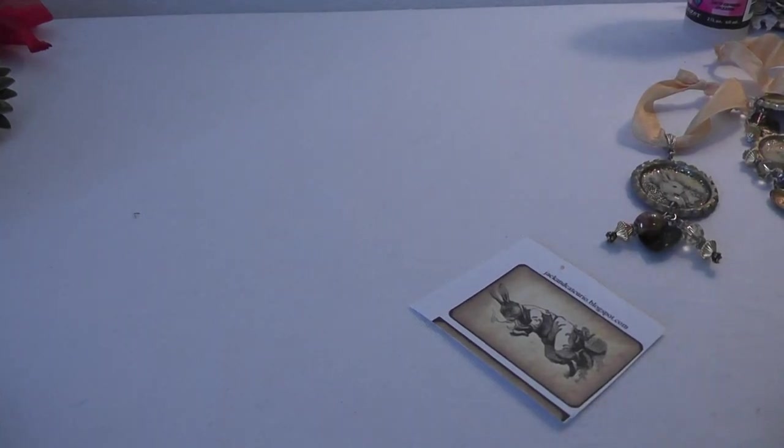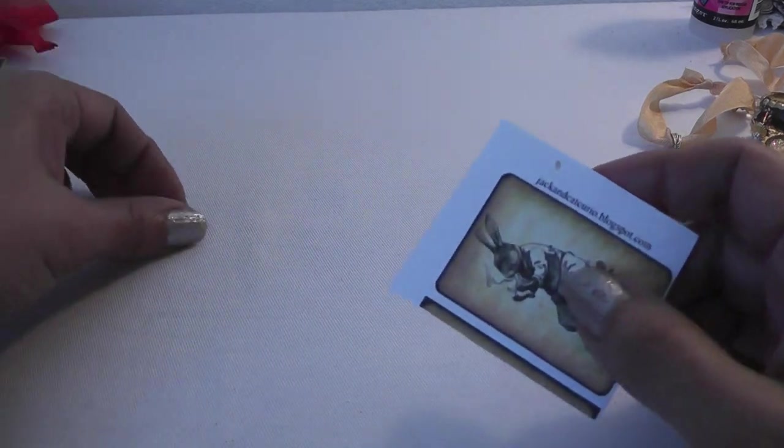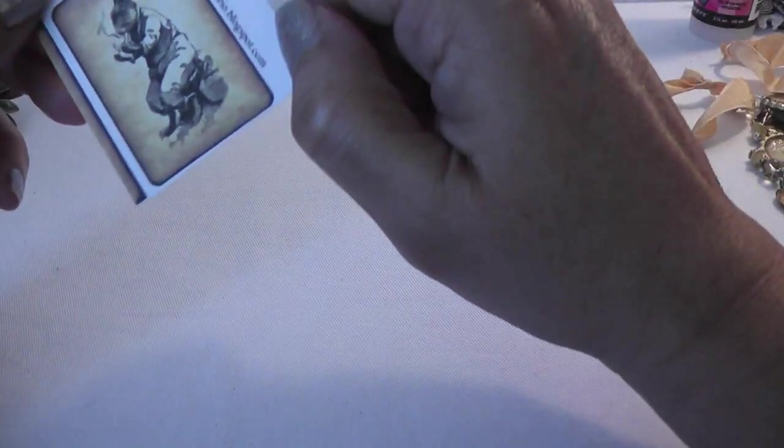Hello everyone, it's Lydia and I have a Project Share and Happy Mail. This is take two because I sounded depressed on my first take — I'm not feeling well, so I figured I'd give it another shot.